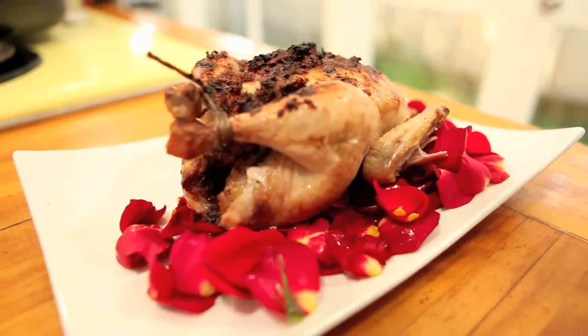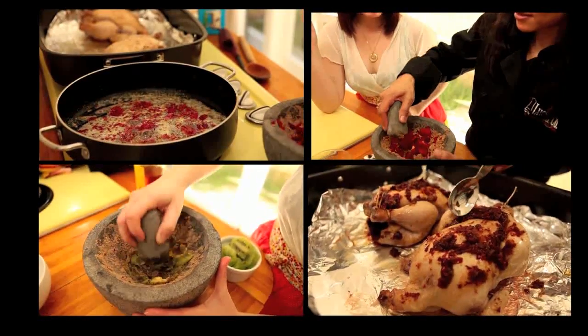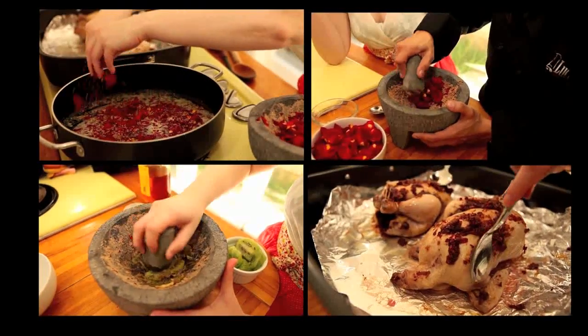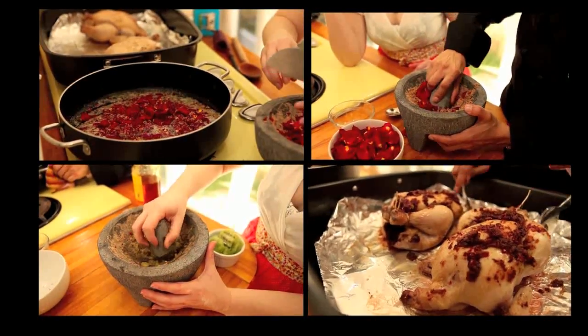I invited Lucia back, and for both of us, this was the first time we attempted to make this dish. We could have perfected the dish and filmed once that was done, but instead I preferred to show you the progression of experimenting with a new recipe — seeing the challenges we faced and how we overcame them.